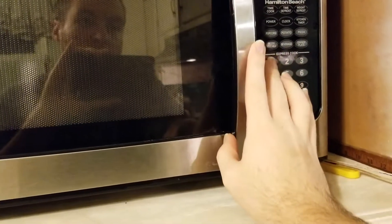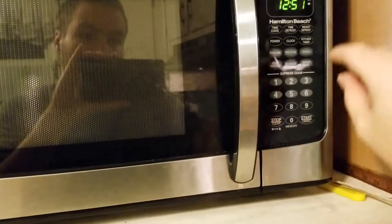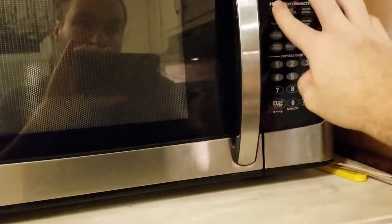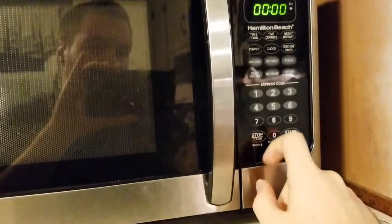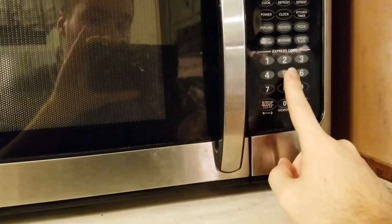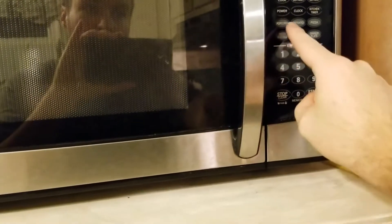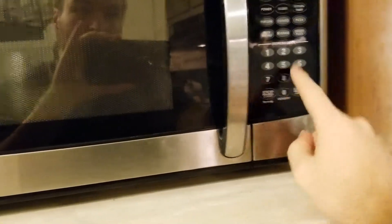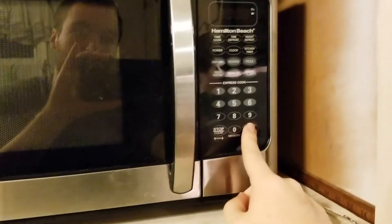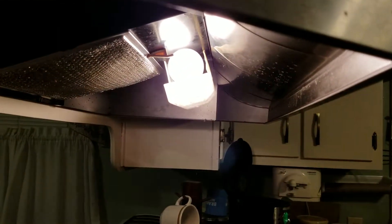How long should I do this for? jk18 did like five minutes at 50% power. Normally when we heat up leftovers we do 80% for about two minutes. Let's just do five minutes — it's chili, it may not take that long — and then do 50% power on five minutes, though that might be too long.